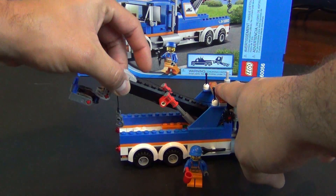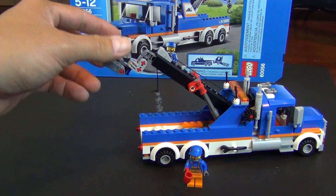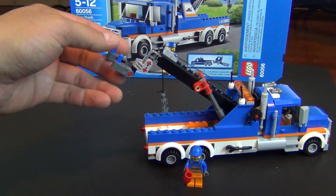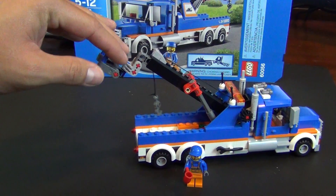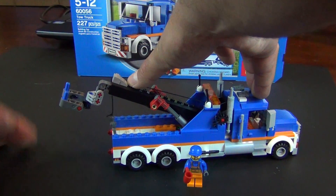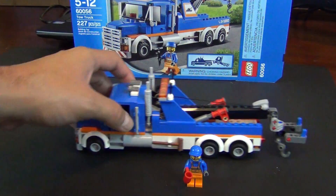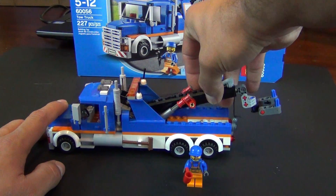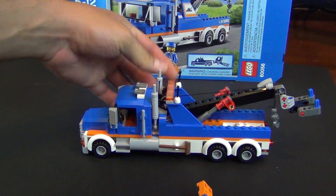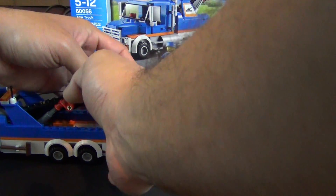It also has this lift arm here that raises up pretty high — about as high as it gets right there. But looking at the way this is designed, the little hook piece that the cars would actually be attached to the truck — there's no point to lift this thing this high, and we'll show you that in a minute. So as far as playability functions, what you basically have is your tow hook, your lift arm, and your little gear to reel in the tow. Let's go ahead and give it a try with this little fire vehicle.